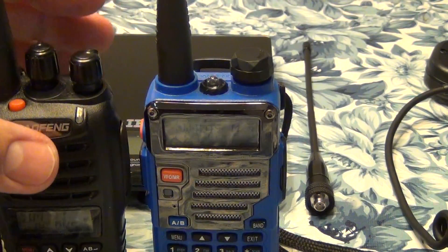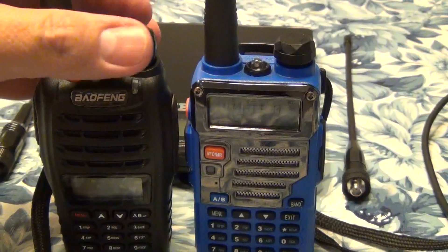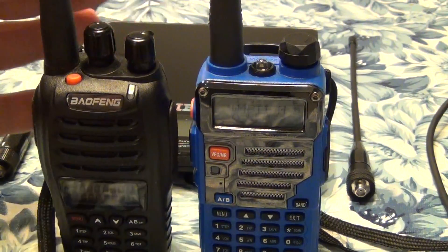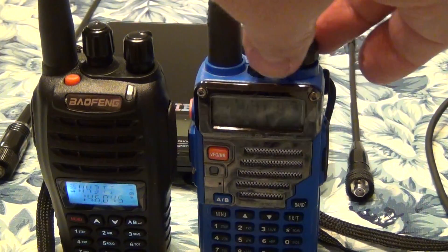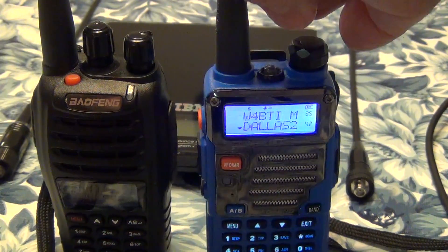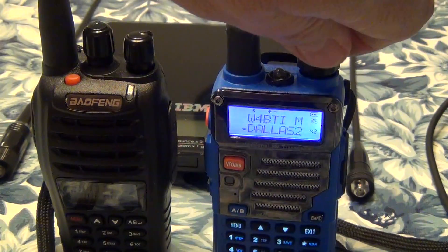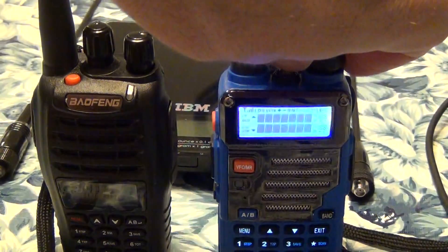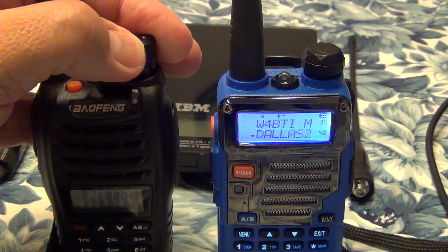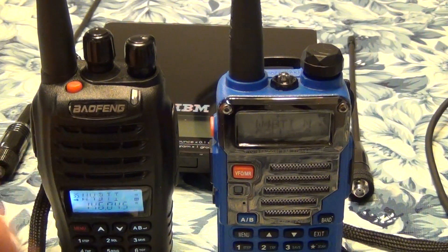Better sound on this one. Let me just power it up again. The audio is more metallic on one. The other one — yeah, independent of the volume — it's much stronger, much clearer reception on this radio. That's for sure.